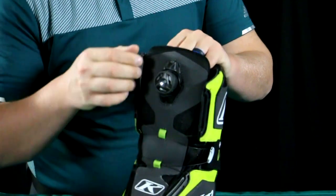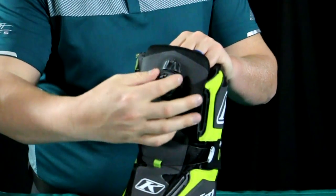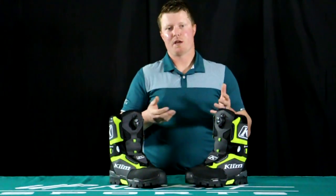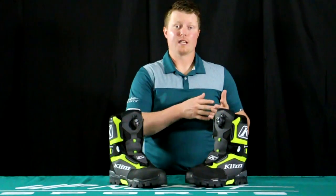Size availability is going to be 7 through 14. Climb does not make half sizes, but they include a half-size insert in the box. For example, I wear 10.5 in my Climb boot — I bought a size 11 and slid in the half-size insert to make my 10.5. That's a really nice thing that Climb offers and it comes in every box.